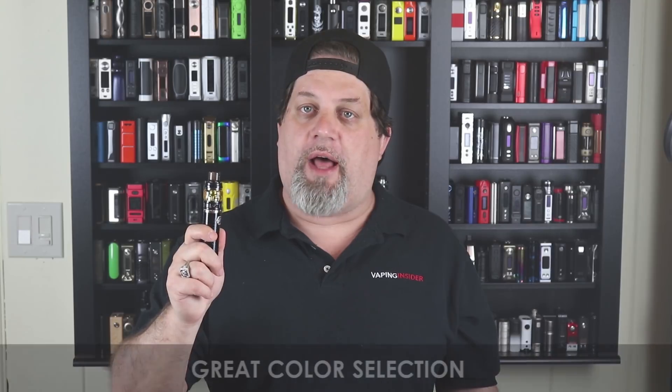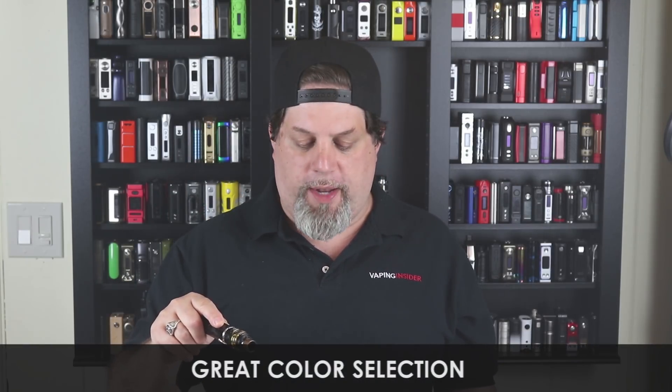I love the colors it's available in — this is the black one, and you saw the purple one. It also comes in silver, red, blue, and rainbow, and they all look great. For a little over $40 you get a tank, battery, and mod — it's a really good value. When you consider the flavor, clouds, and performance at that price point, it's a really good buy.